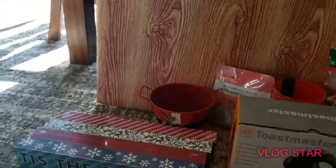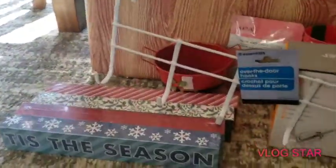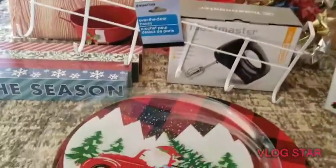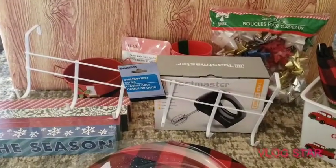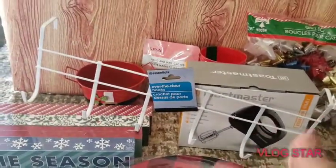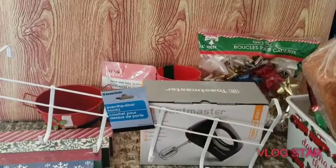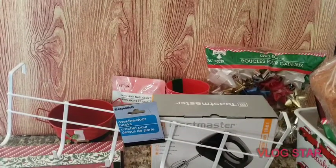Those are all the items — very cute finds. I just want to make sure you all got to see everything we got today at Dollar Tree and Dollar General. We'll be back with another video this week, probably tomorrow. I'm so happy to share these finds. Remember to like, share, comment, subscribe, and turn on your notification bell so you'll get notified every time we upload!